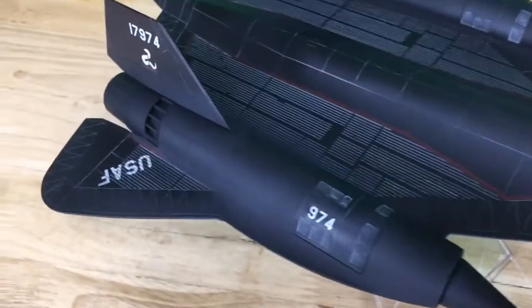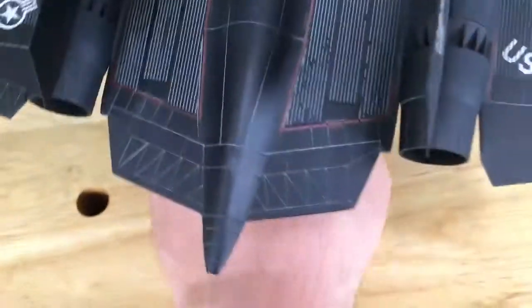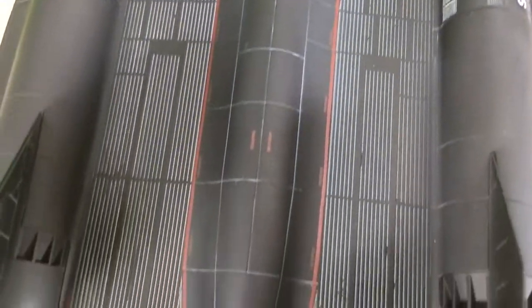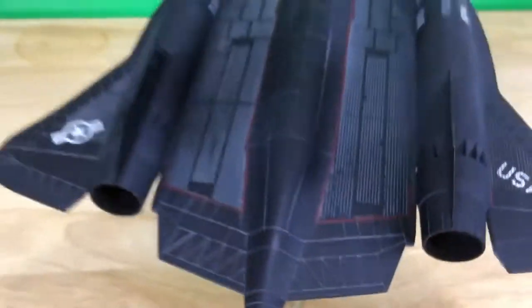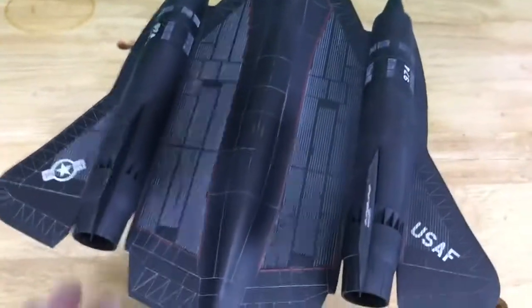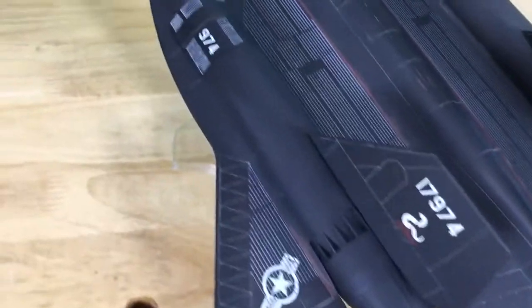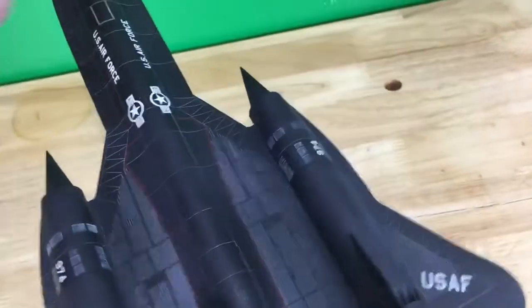The model has been displayed and it's in good condition. It looks like there may be some minor paint issues — right in here it's not quite a hundred percent white on some of those little stripes. Otherwise, I don't see any other issues with it. That's the top side.